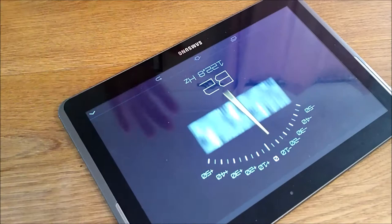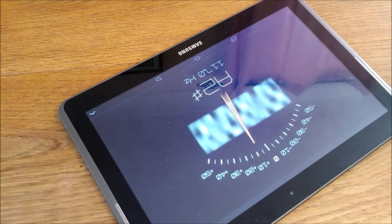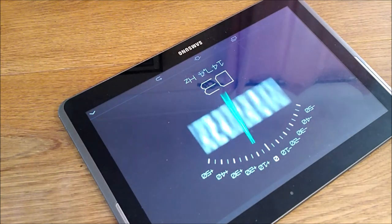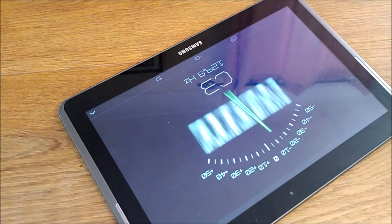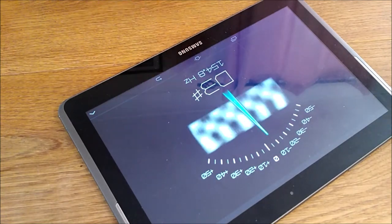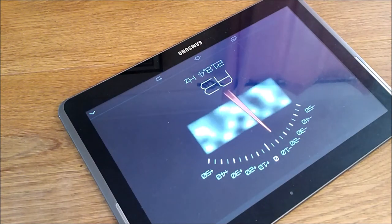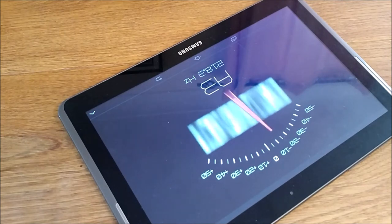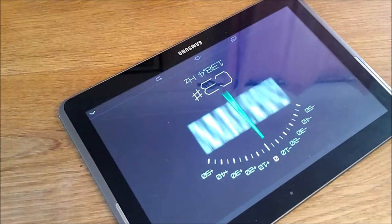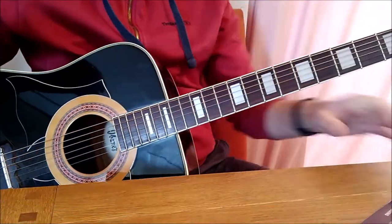The first thing you need to do is get yourself a tuning app. I'm not endorsing this — this is Pitch Labs, it's the one I've used for a really long time. I don't work for Pitch Labs. I just find it works really well. There are literally hundreds of tuning apps available and you'd have to look hard to find one that costs any money — they're all generally free.